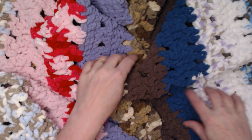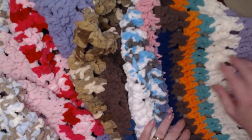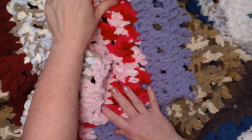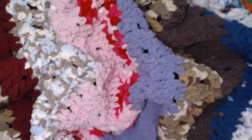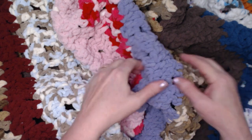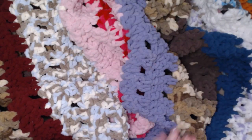These are all what we call blanket yarns that I had left over from other projects — a half a skein, a skein, or a skein and a half — and they're all different colors. Some of them are variegated, some are solids, but they're all super bulky number six yarns. If you don't have a bunch of leftover blanket yarns, blanket yarns are the ones that are soft, fuzzy, and thick. You can use any super bulky number six yarn.